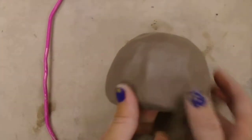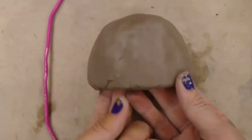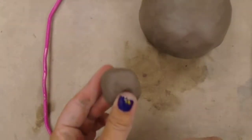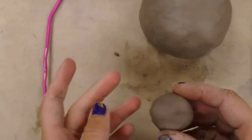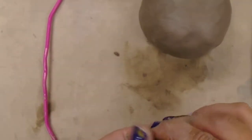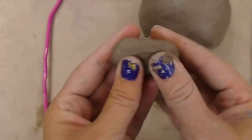Now we're going to start to add pieces of clay to the outside of our pinch pot to become the head of my character. I'm going to take some scrap pieces of clay to start to build the eyes and nose and mouth, ears, horns, whatever it might be. So if I know that I want a nose for my character, I'm going to do this with the pinch method.